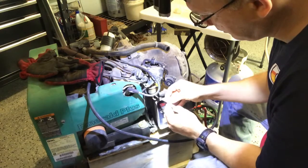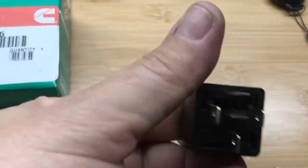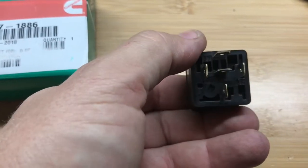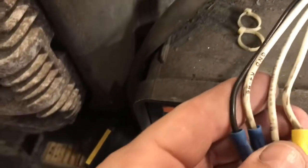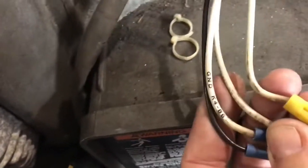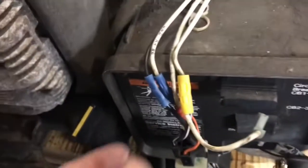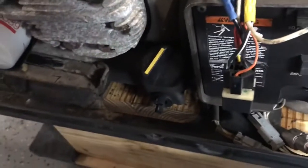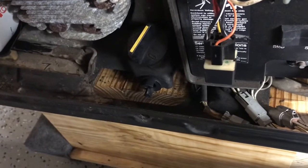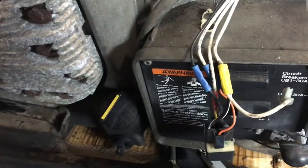Here's my new relay. It looks exactly like the one on the Onan Emerald Plus 4000 — all the connections are the same. Going through the process, I figured out that these wires have a numbering system on them. You can see it says 86, and 86 will go to the number 86 terminal on the relay. So it's going to be really straightforward — just removing this one and connecting it to the replacement relay so I can connect it back to the air horn. I've got some waterproof connections to use.